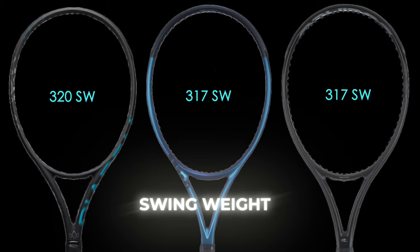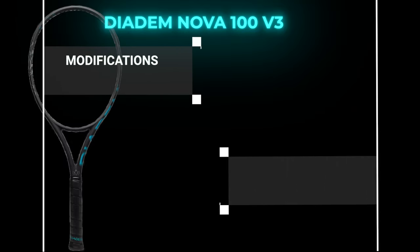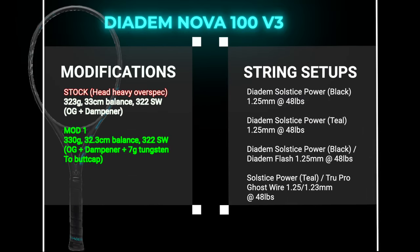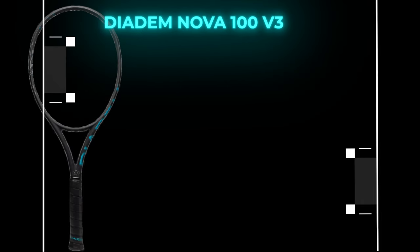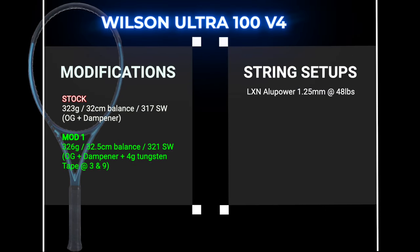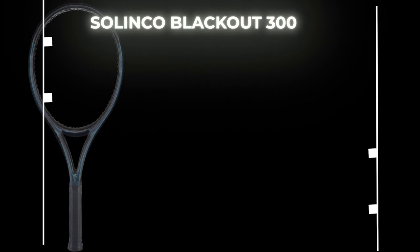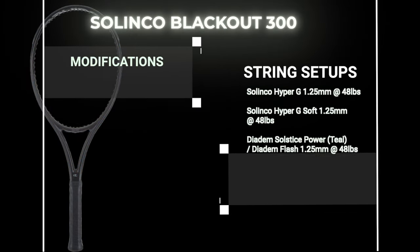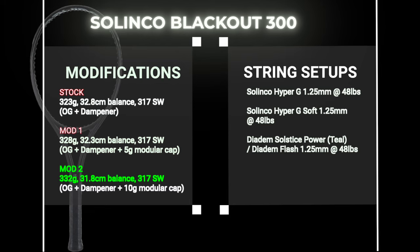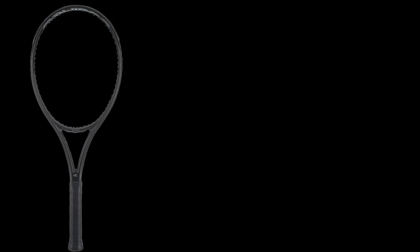For string setups and modifications, all rackets were strung at my regular tension of 48 pounds, which played as expected without requiring any tension adjustments. For the Nova I experimented with a more head-light balance, adding 7 grams to the butt cap. For the Ultra I added 4 grams total at 3 and 9 for more stability. For the Blackout I used the weighted modular butt caps with 5 grams extra also for a better head-light balance. All modifications were to address something I felt was lacking.